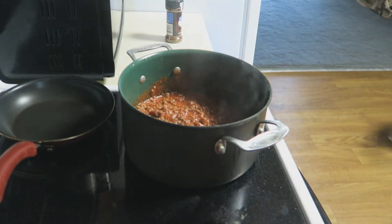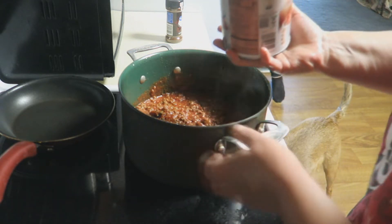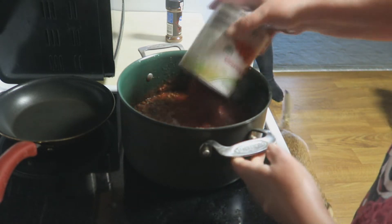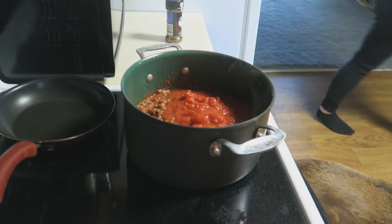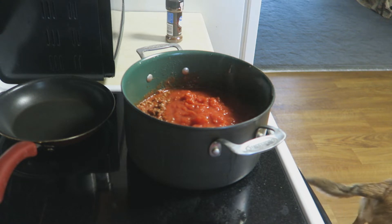It is almost five o'clock in the evening and I worked last night so I'm extremely tired. This is a can of diced tomatoes — a whole can — and we're gonna add a bit of water to this as well. I'm out of beans, I wish I had some beans.